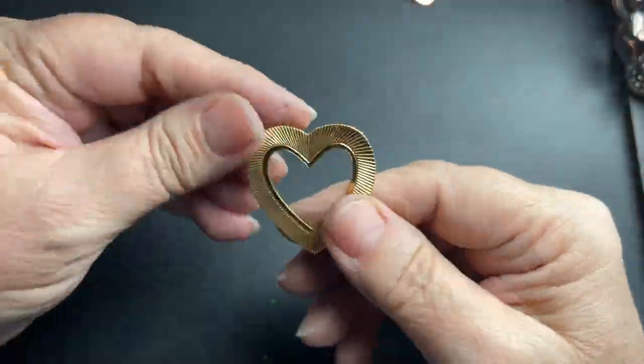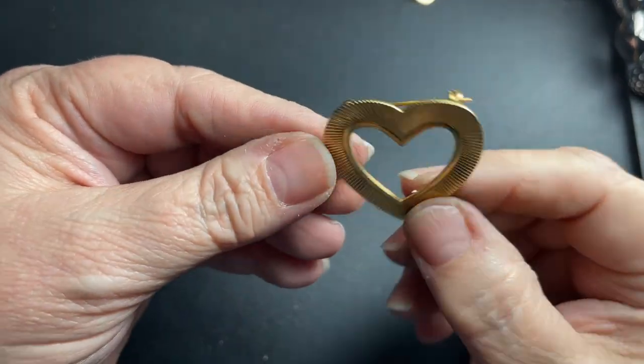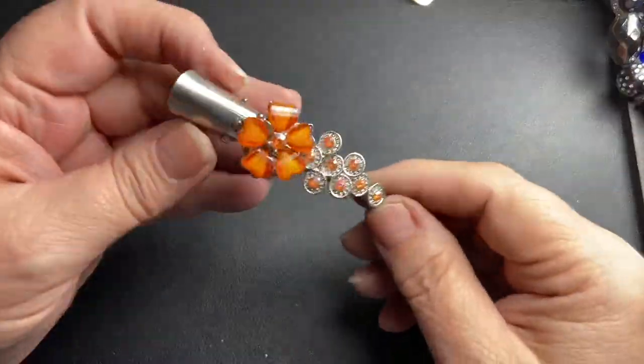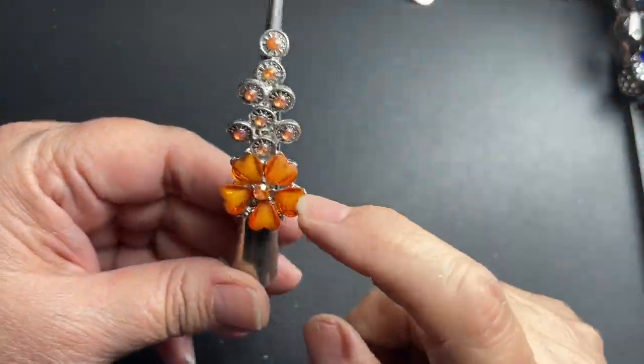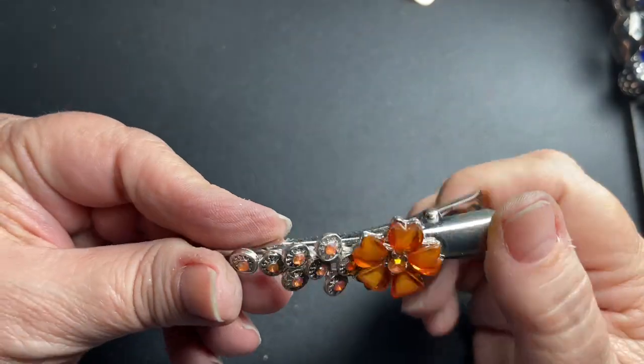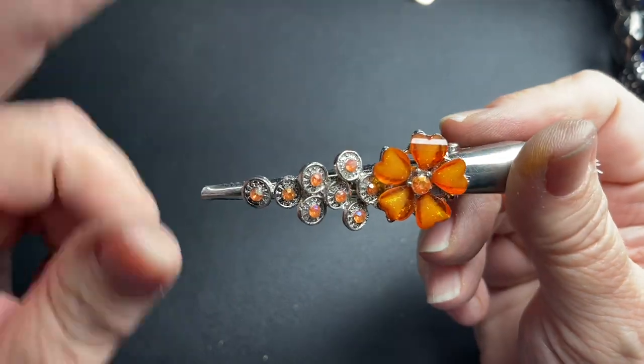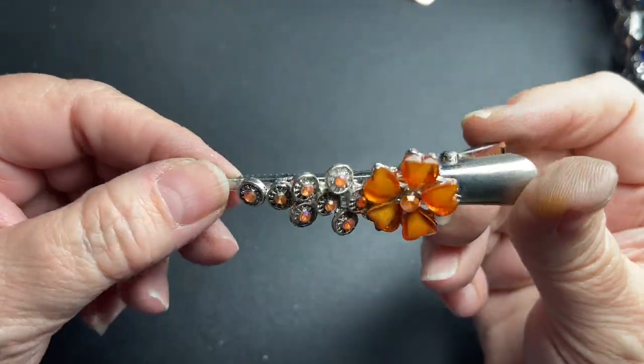Here is a heart brooch — no name, so just $2. Here is another one of those hair clips with the orange, so I'm going to say $2 for this one also. If you buy the two together, I'll do $3.